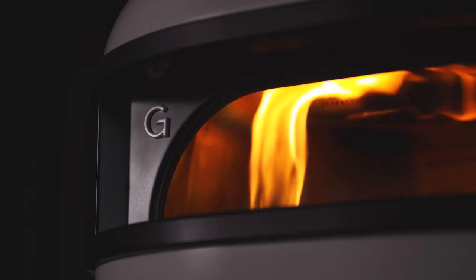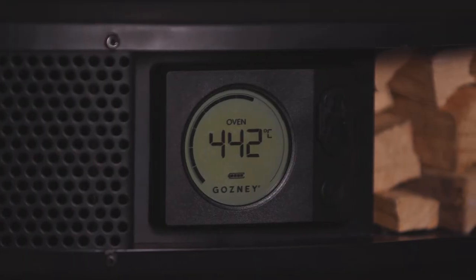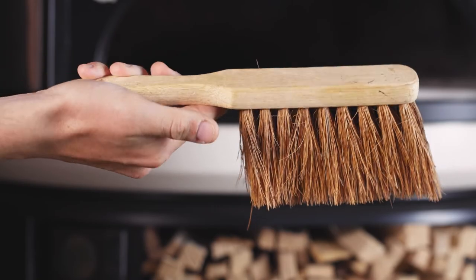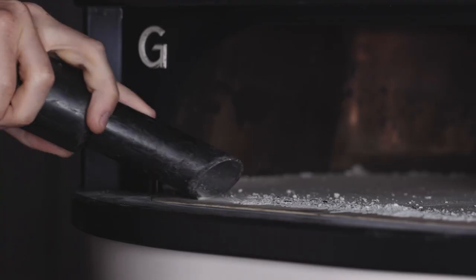Leave the oven on high without food present. As the oven reaches high temperature saturation, it will burn off the extra debris on the stone or vault of the oven. For really stubborn burned food, leave the oven to cool and with a brush gently scrape debris from the oven surface.